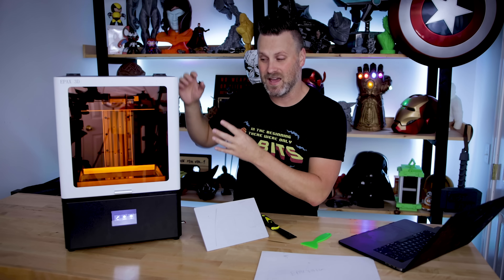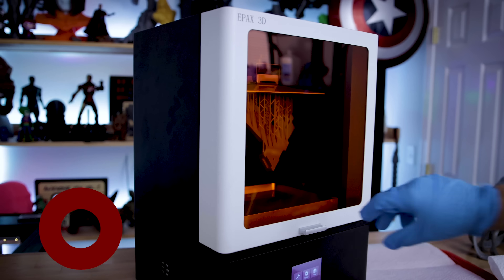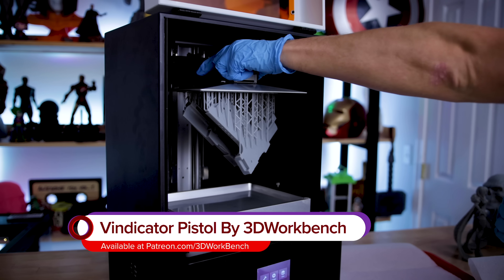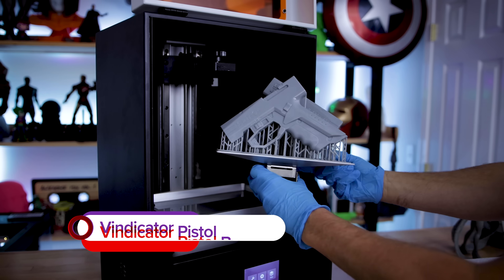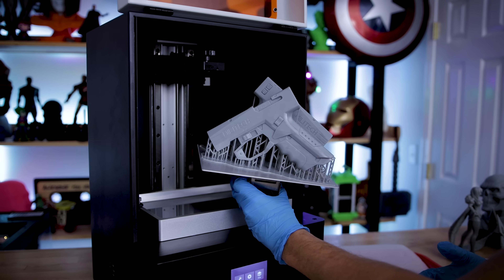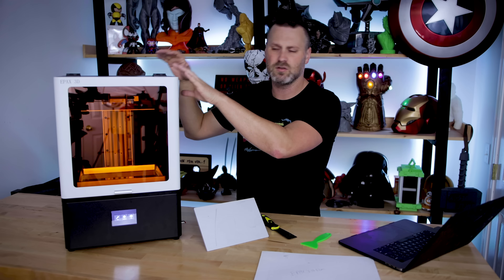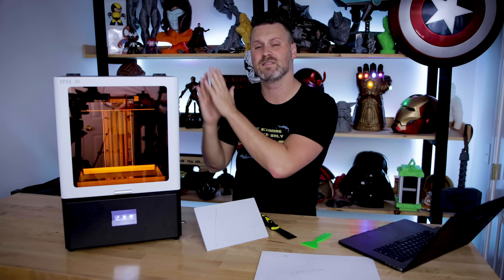This is the Epax X10 and it is a mid-size resin 3D printer. I honestly think it is a wonderful machine — it prints really nice. I'll be going into a little bit more detail here in a few minutes showing you guys some of the prints, but I initially want to talk about the unit itself.